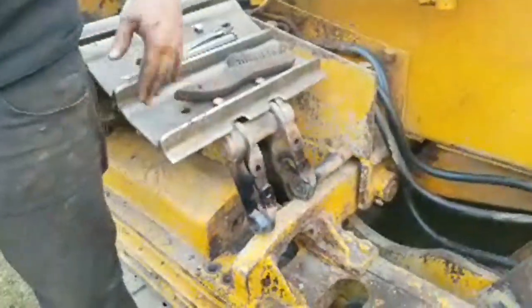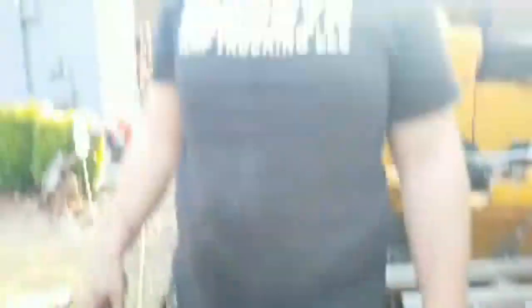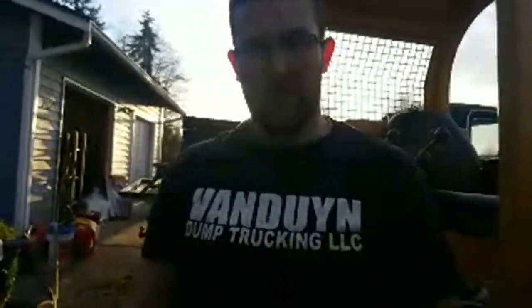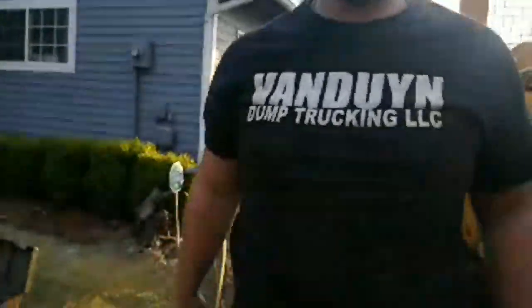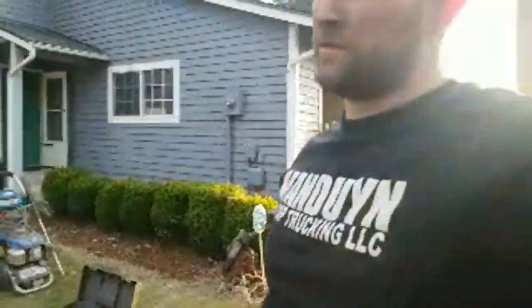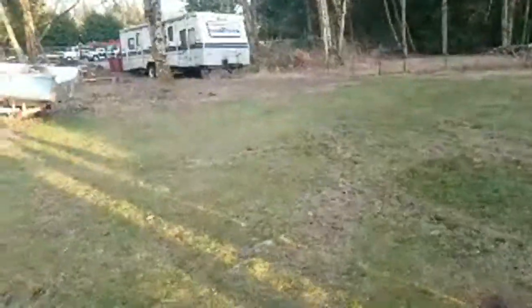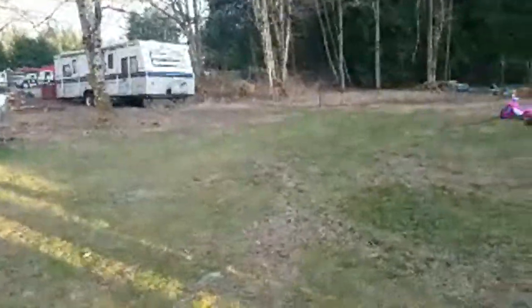All right guys, thanks for watching. Hope you guys enjoyed the video. Pound that like button and I'll catch you later — hit the X in this corner.